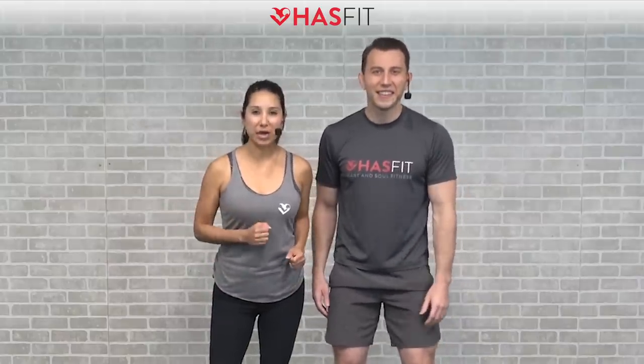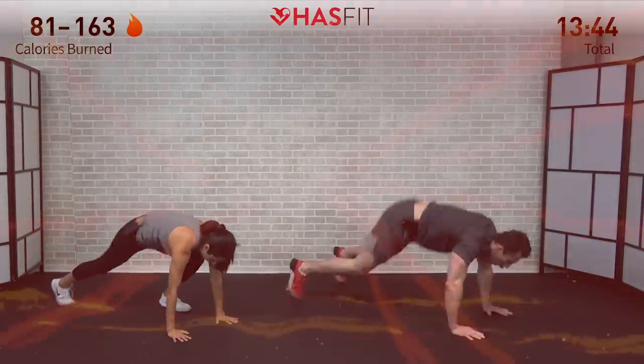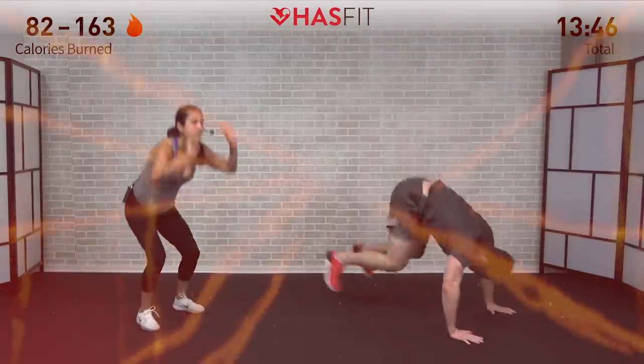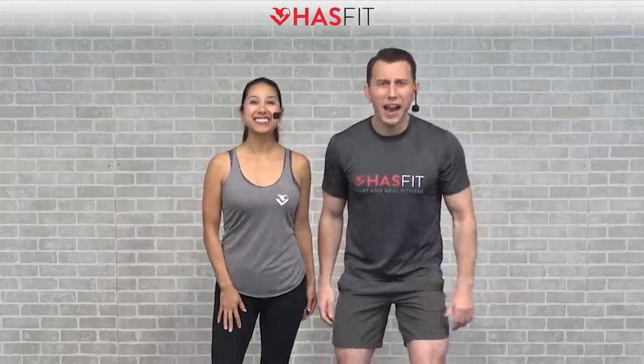What's up HASfit tribe, it's your personal trainer Coach Kozak and I'm Claudia, and this is a cardio and abs workout. There's absolutely no equipment required for today's routine and it's broken up into four parts. Part one is a warm-up, part two is a total body cardio workout with a chaos element — when I say the word 'chaos' you stop and do five burpees. Part three is all about the abs and part four is a cool down. If you're ready, let's burn it out.